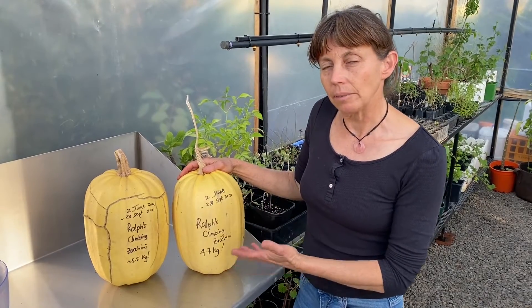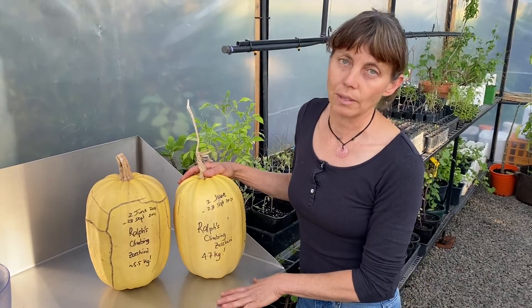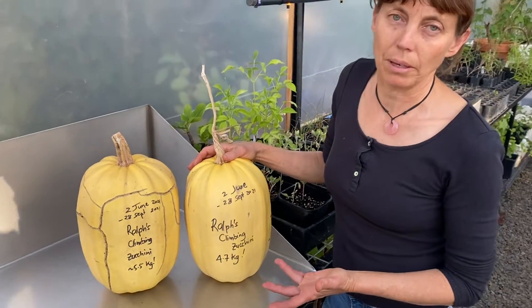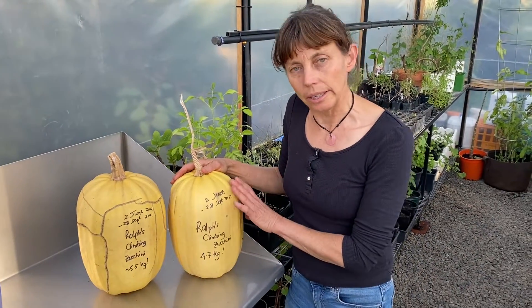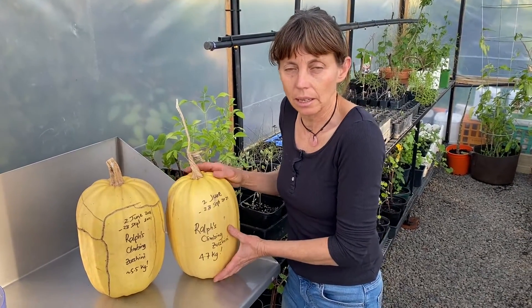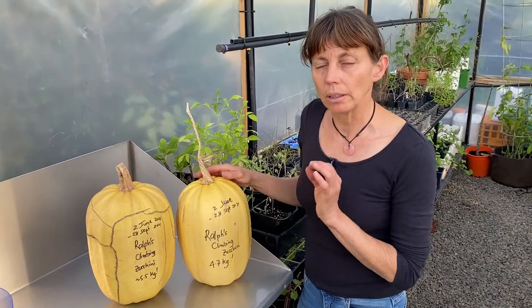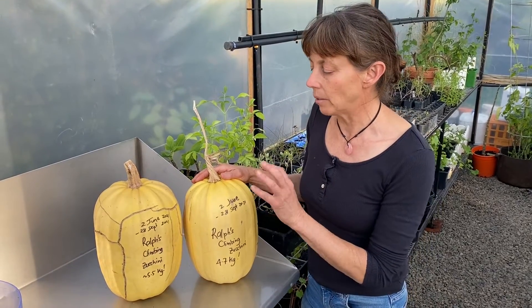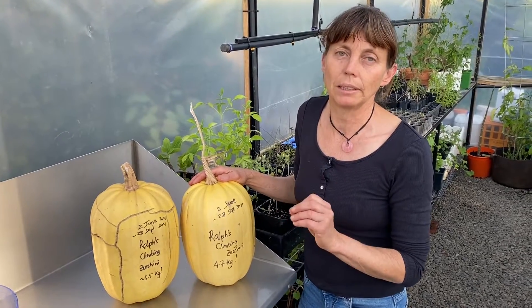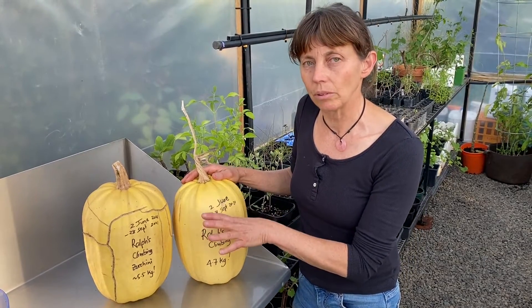To finish this seed saving task that I started over six months ago, I need to remove the seeds and clean the flesh off them ready to sow. These are zucchinis or summer squash, so they're meant to be eaten when the skins are nice and thin. These ones were carefully and meticulously hand pollinated and the flowers sealed off so the bees couldn't get in to cross with the other two species of zucchini I had growing in my garden, so that I could retain this particular heirloom variety.